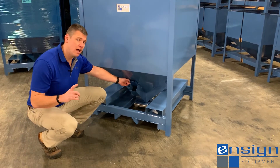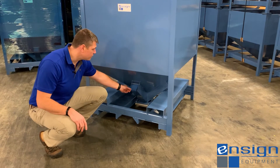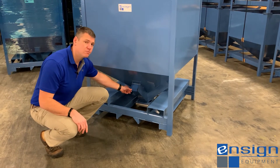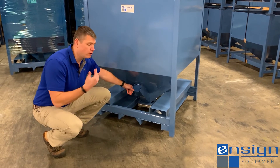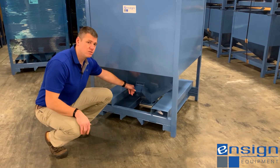An additional option on top of the four-way vac ports is this vac port cover, which is used to prevent any type of contaminant or debris from falling into the bin and getting into your material stream.